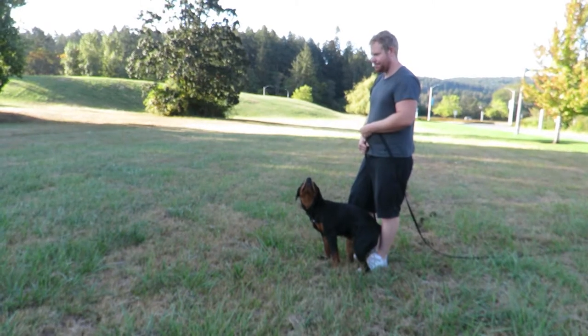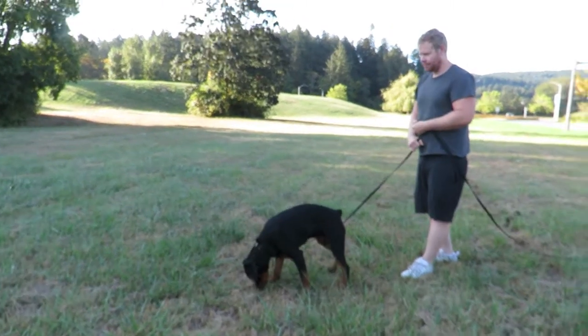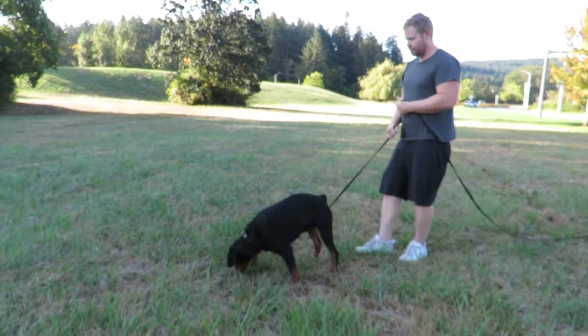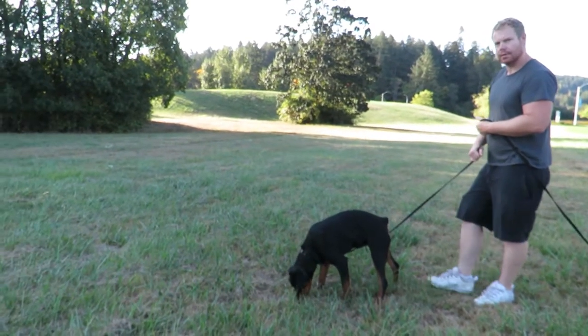Just wait her out. Don't look at her — look up. If you give eye contact, you're engaging, and you want her to figure it out so she's learning to problem solve, right? So it does no good to look at you. You're not going to help her.